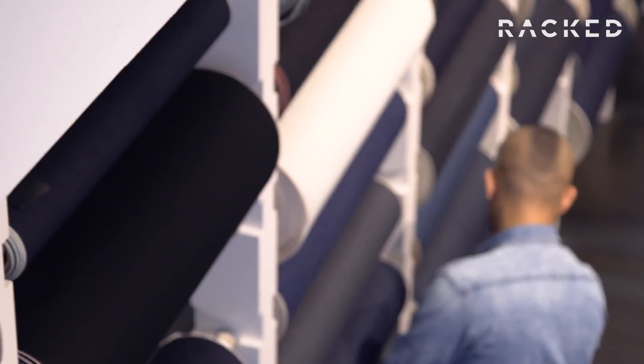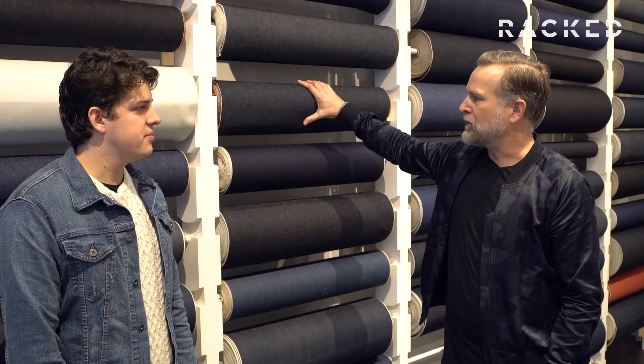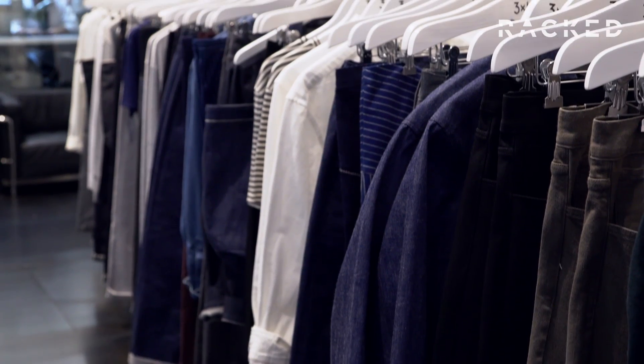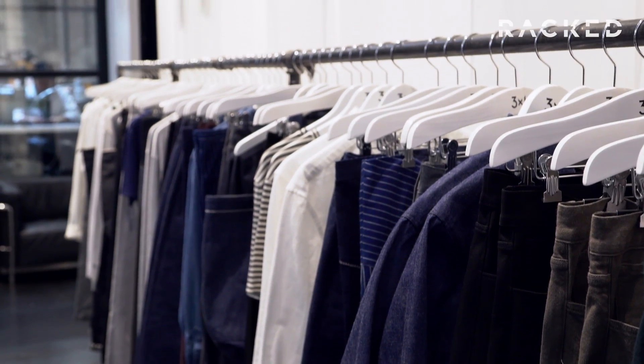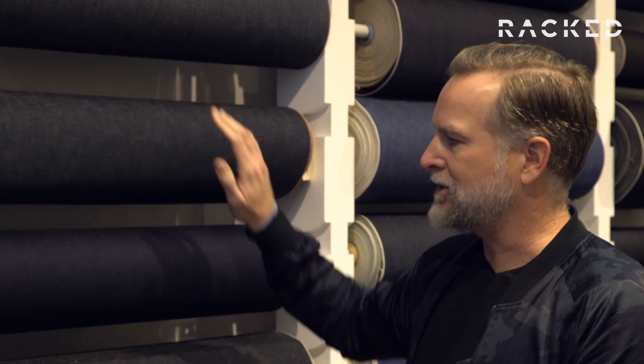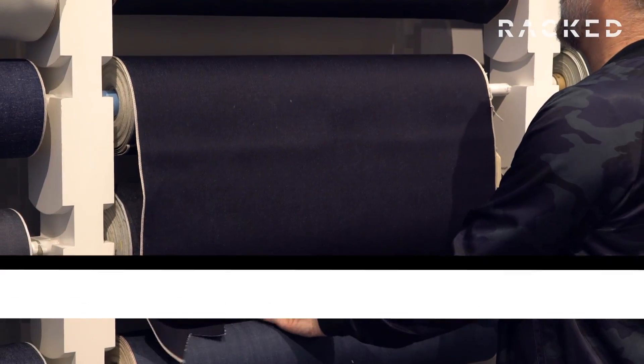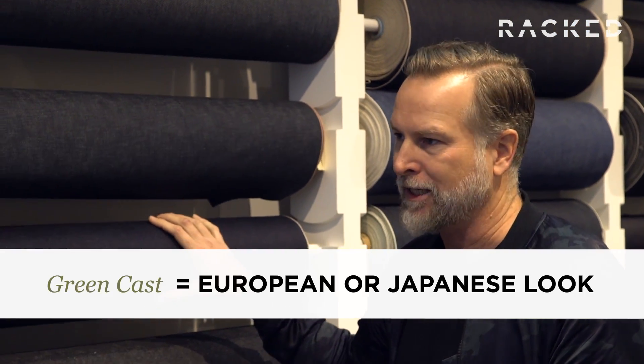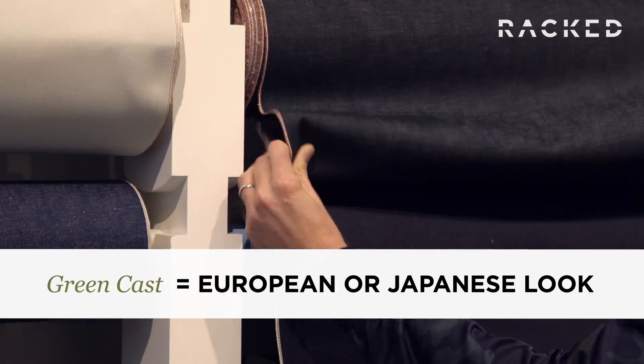The first thing I look for is the type of denim itself, and one of the most obvious ways to assess a type of denim is to look at the color. There are traditionally two main casts that most jeans are made from. This is a green cast and this is a red cast. A red cast denim is more typically found in a traditional American jean, and a green cast denim is more specific to Japan or Europe.